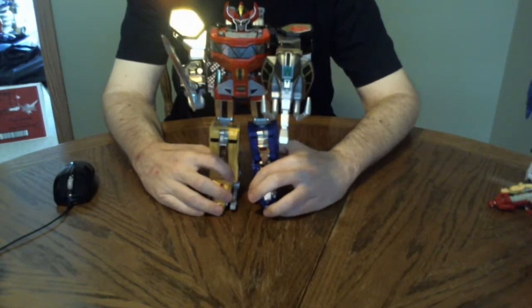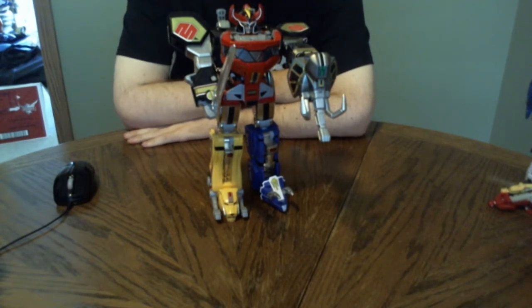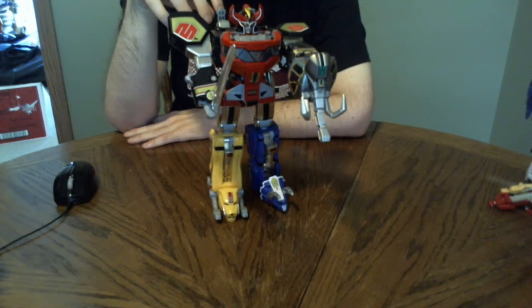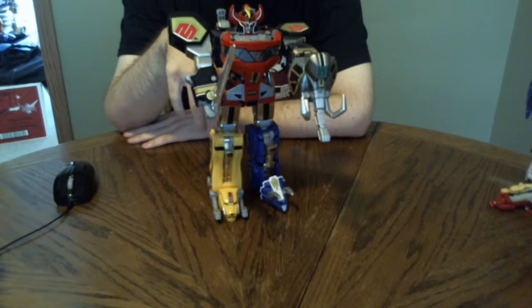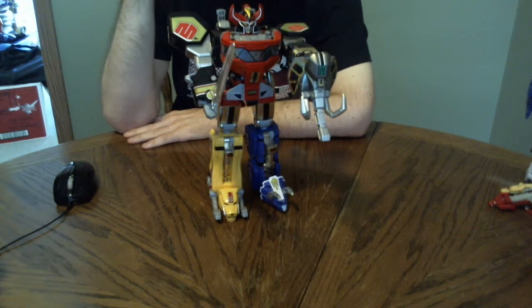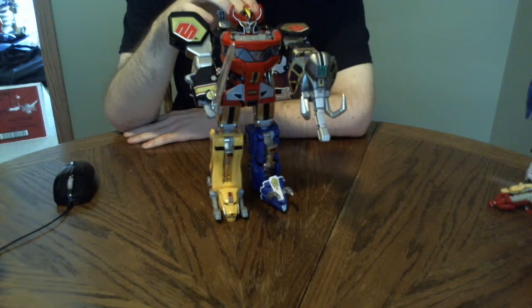I have been waiting for this guy to come out for a very, very long time. Mainly because back in '93, the one toy I wanted more than anything in the world was the Dino Megazord. I kind of got the Dino Megazord, but not the big one made up of all five zords — instead the cheapo version that basically has the torso, arms, and head as one part, and then two cheap-looking versions of the Triceratops and Sabertooth Tiger that don't transform fully. I later found out that was also an import, but I have no idea where it is now. I'd kind of like to find it, now that I have this guy.